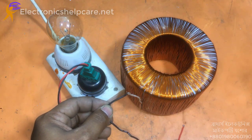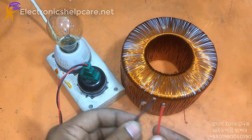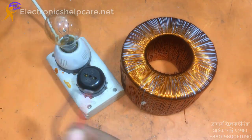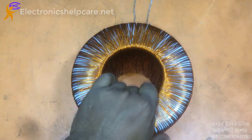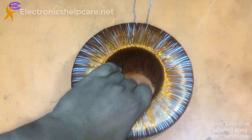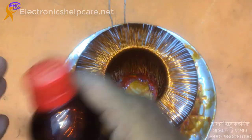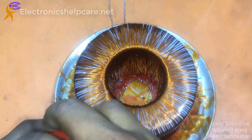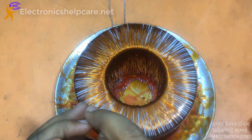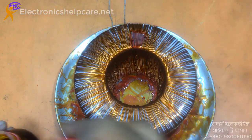Do not use more wire than the primary winding. Now I am going to apply varnish. After varnishing, you need to dry it nicely. If you don't dry the transformer properly, it can be a problem — always dry nicely.